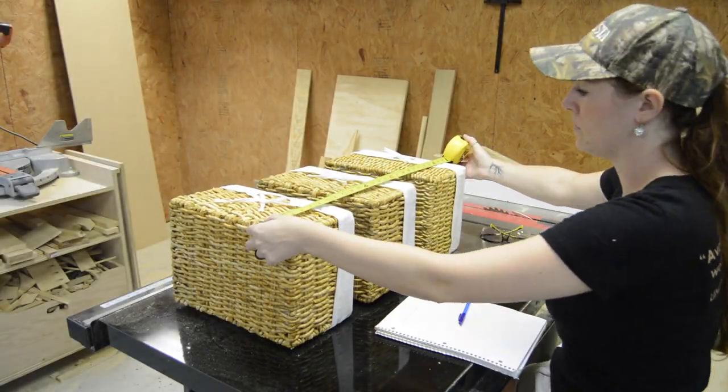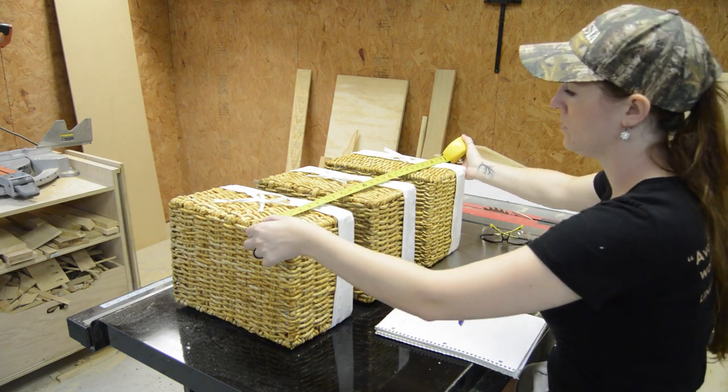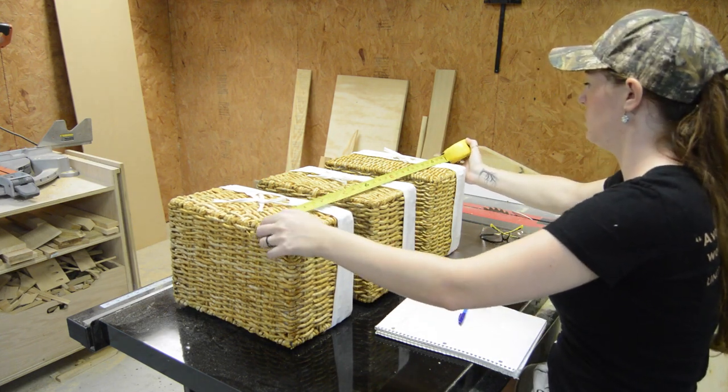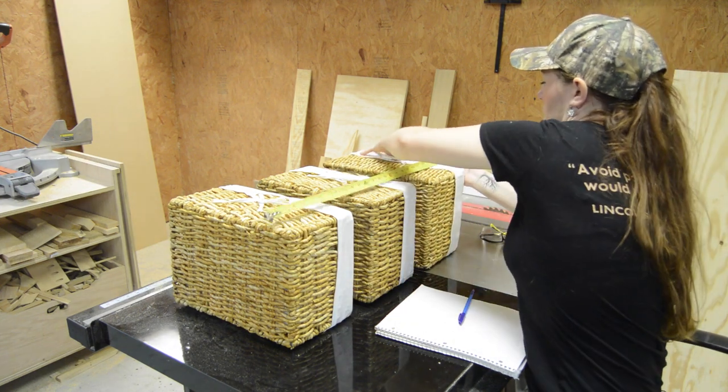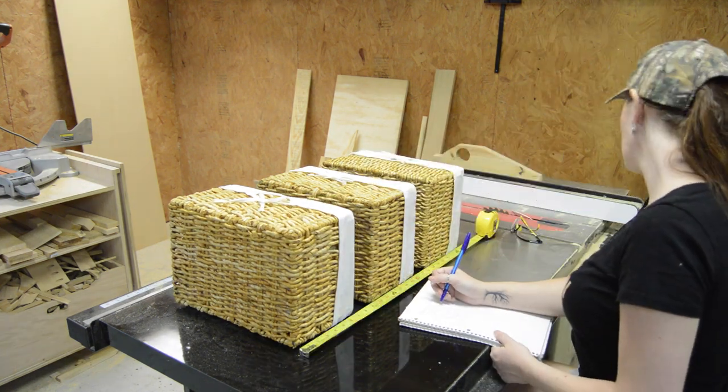The first thing I did was buy some baskets so I could build this table actually around the baskets themselves. I got them home and started playing with different layouts until I was able to sketch up something I liked.